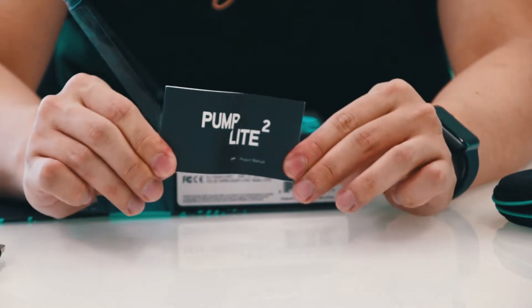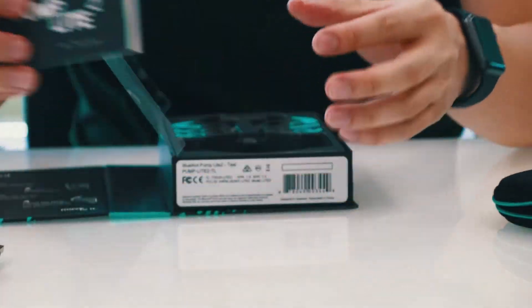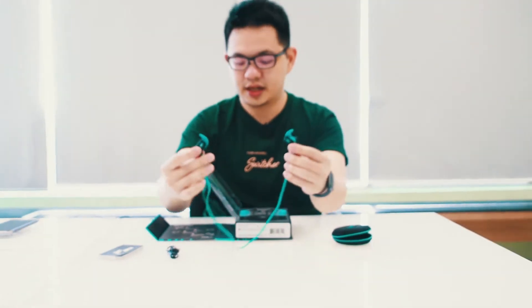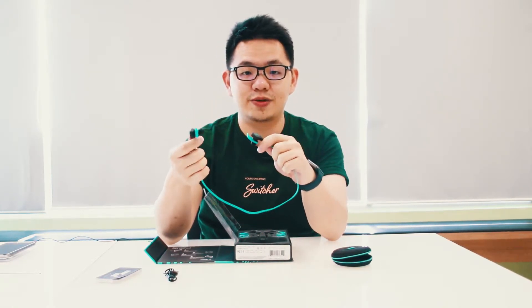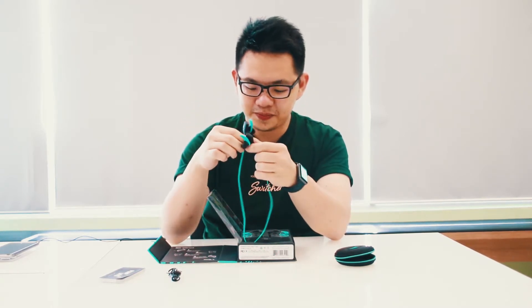So that's it — it's a very simple packaging with nothing else underneath. This is the Blue Ant Pump Light 2. It comes in three colors: this teal color which is a sort of greenish blue, black, and red. It is available in selected Switch outlets.